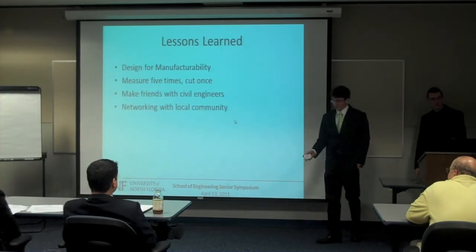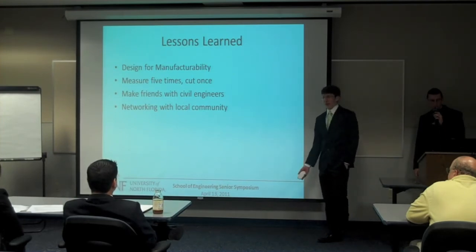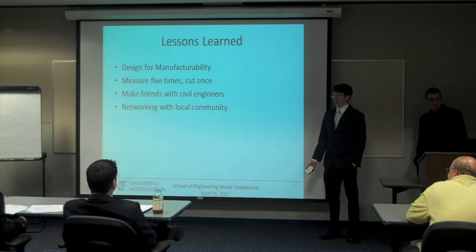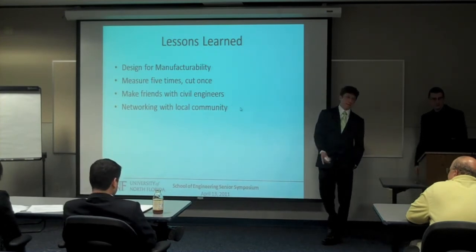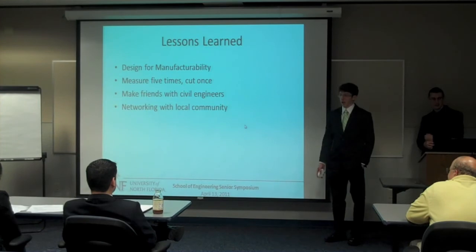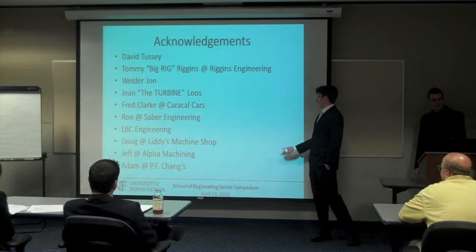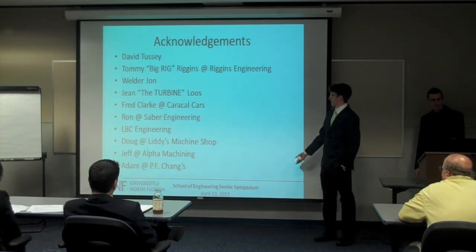Lessons learned: design for manufacturability was the biggest lesson we learned. And measure five times, cut once — I can personally testify to that. Make friends with civil engineers. There's one big welder at UNF and there's also a steel bridge team, and they weld a lot. We made friends with them pretty quickly and learned to work with other teams outside our own scope. Networking with the local community — I think half the people in this room are from the local community who helped out in one way or another. Seriously, without your help, this wouldn't have even happened. We just can't stress enough how much help we had.